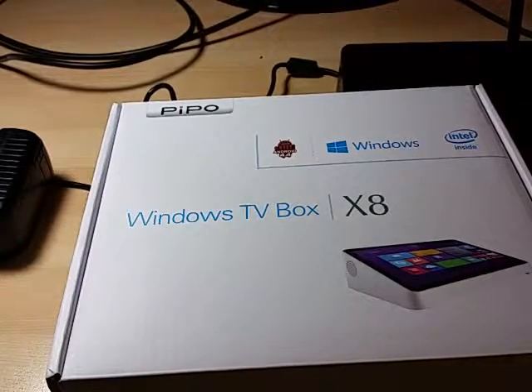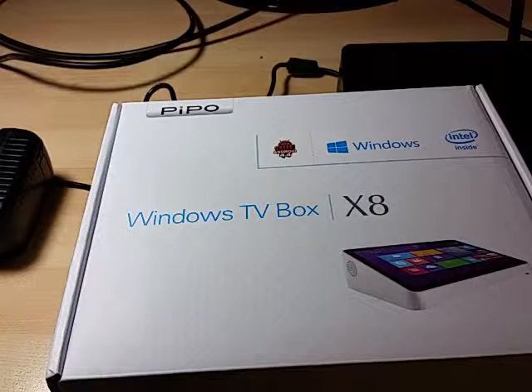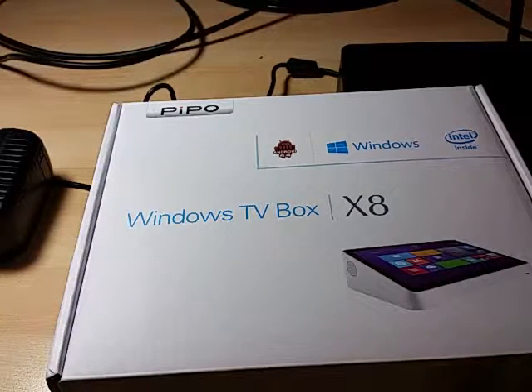Hi, welcome to my review. Today we have the People X8 Windows TV box tablet combo for the review.